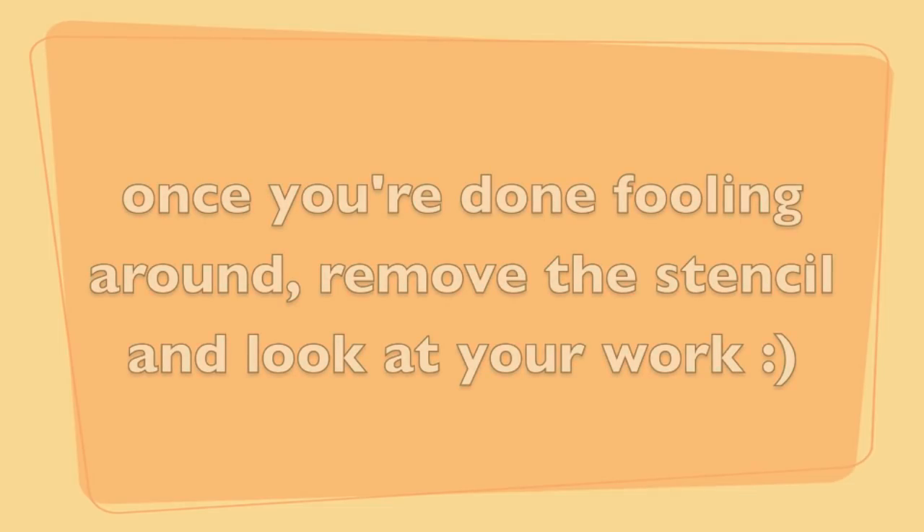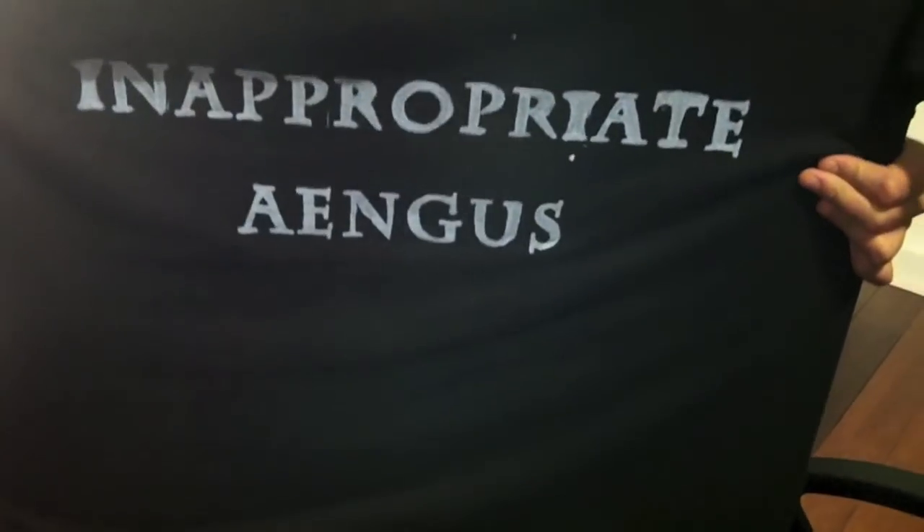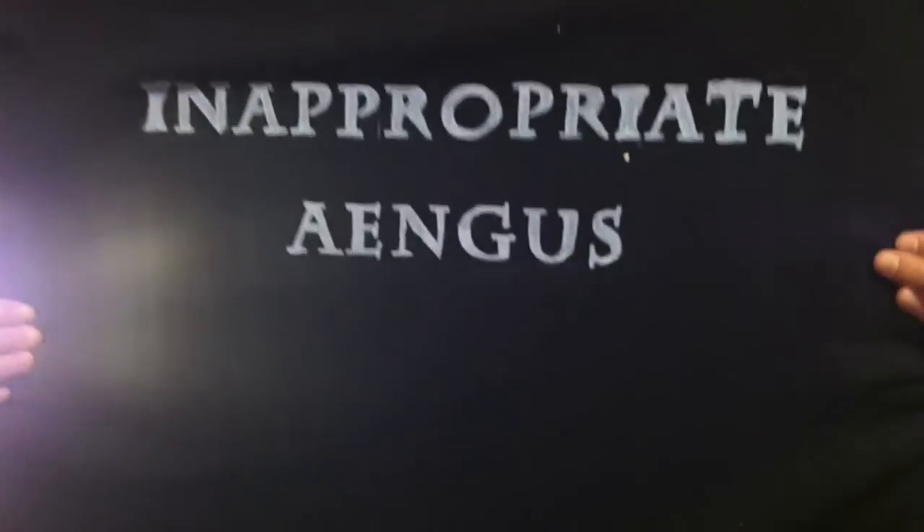Now you're going to carefully remove your stencil. And this is the finished product that I came up with — this is a gift for my dad. I hope you guys all really enjoy this. Comment below and subscribe to me and I will be uploading more videos. Thanks guys!